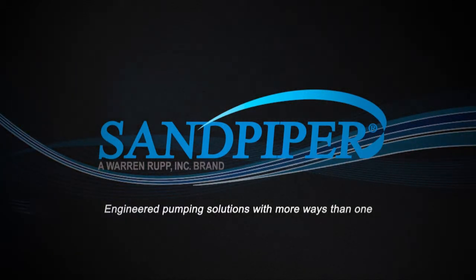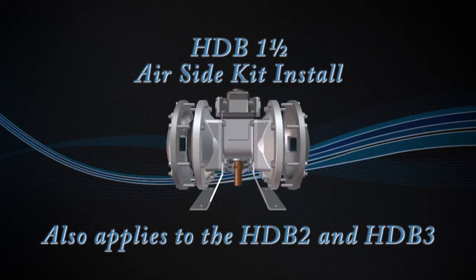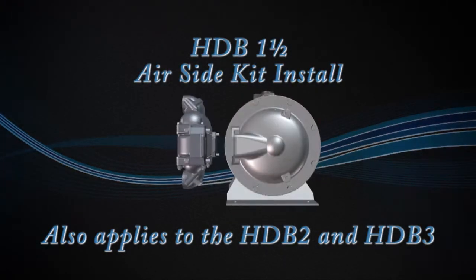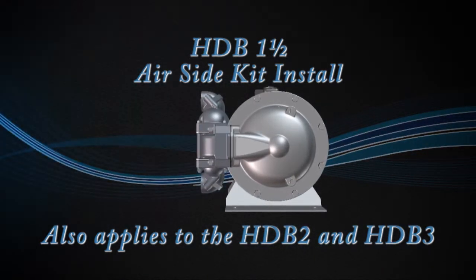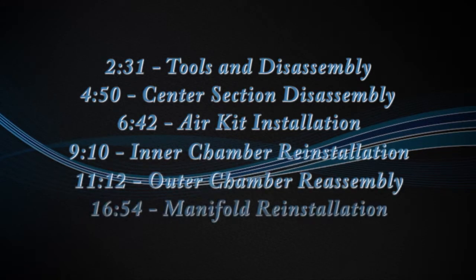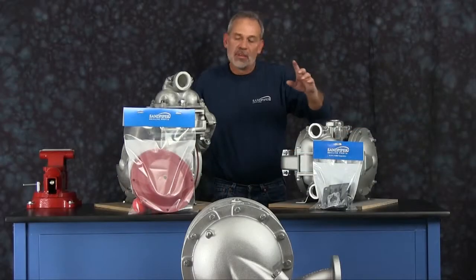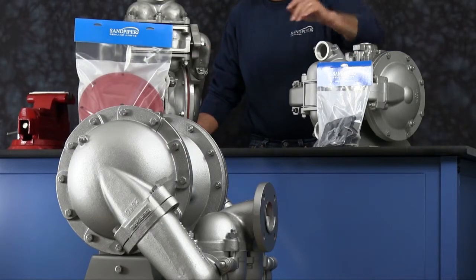Hi, I'm Joe O'Connell from Sandpiper Pump. Today we're going to show you how to install an airing kit into an HDB inch and a half. Out front we have some examples of Sandpiper's genuine parts: wet end kit and airing kit.